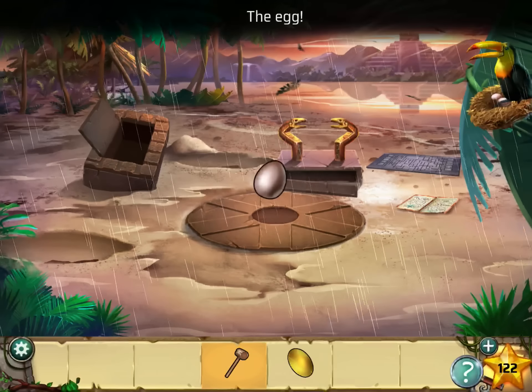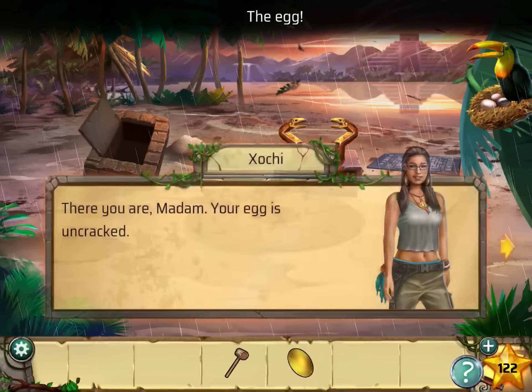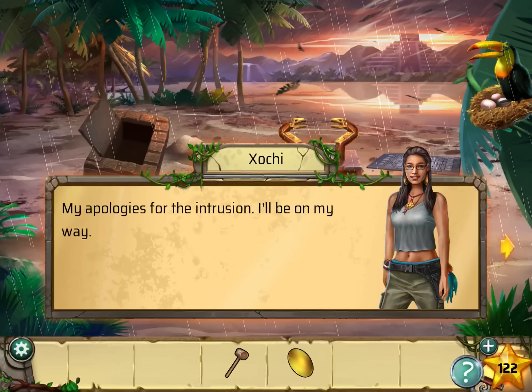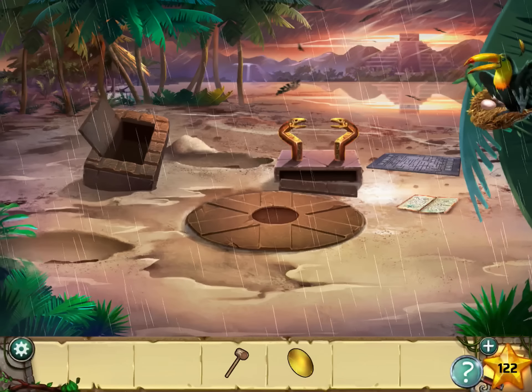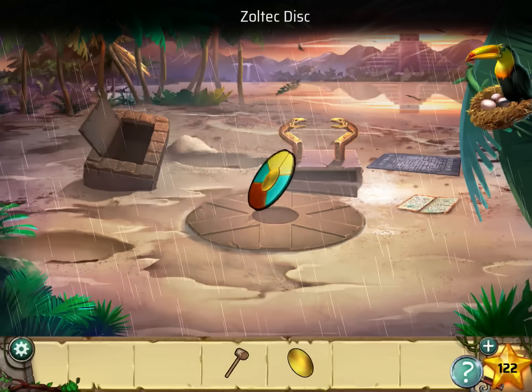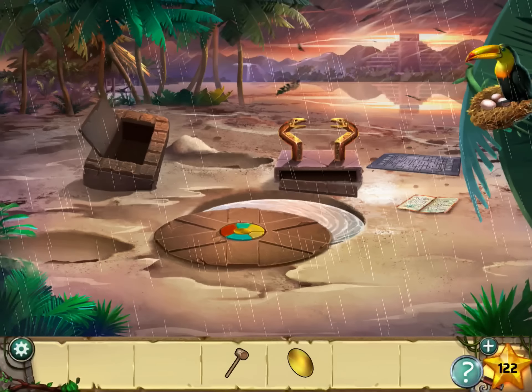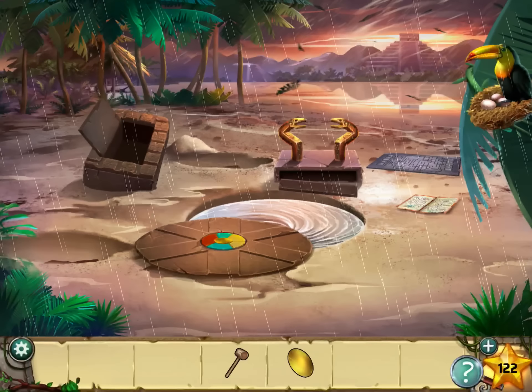Pick up the egg and give the egg to the toucan. Nice little toucan. Alright, Zoltac disc. This chapter is a little long.